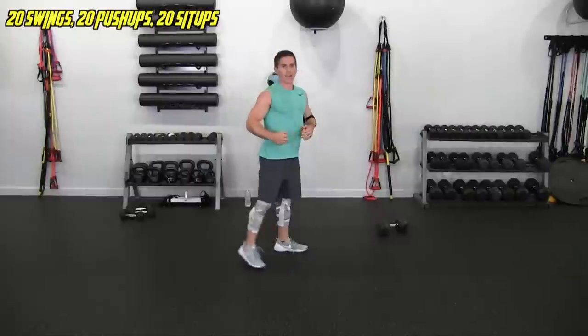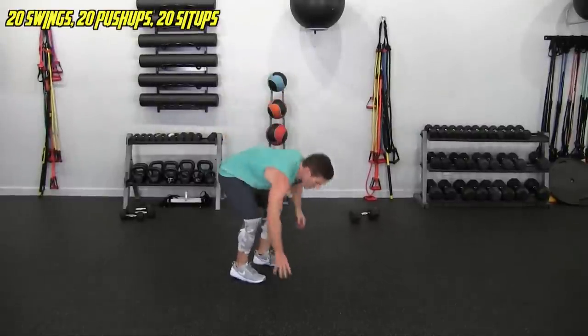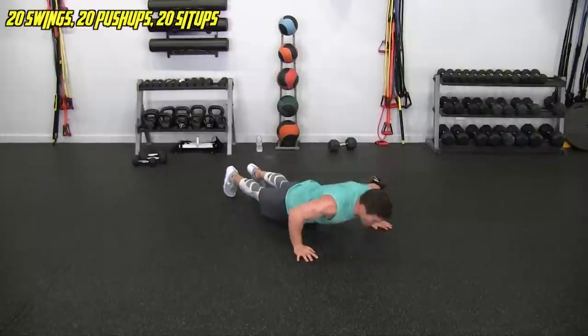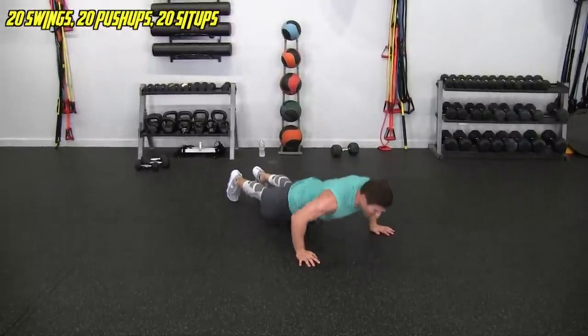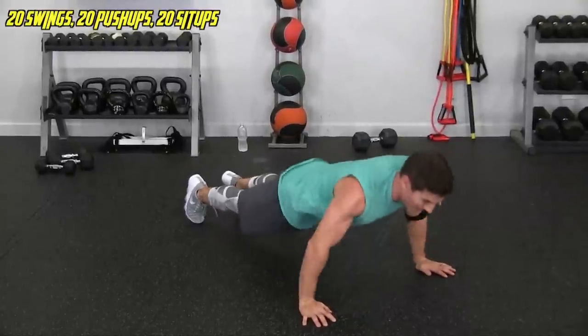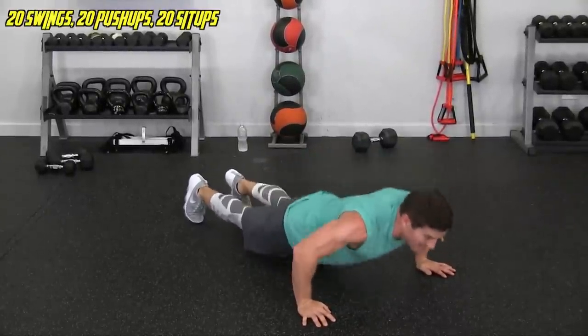Under into the pushups — different view. 1, 2, 3, 4, 6, 7, 8, 9, 10 — banging them out. 13, 14, 15, 16, 17, 18, 19, 20.